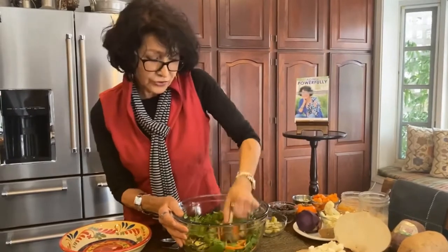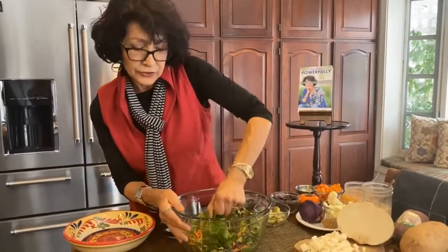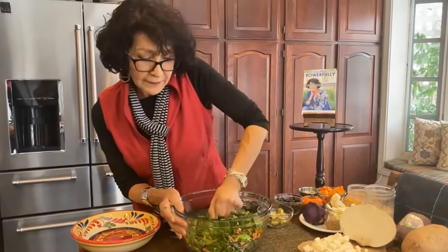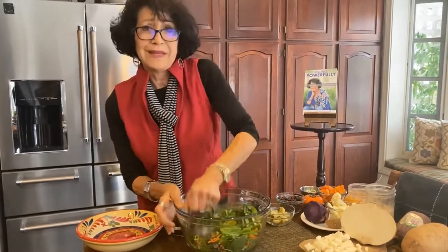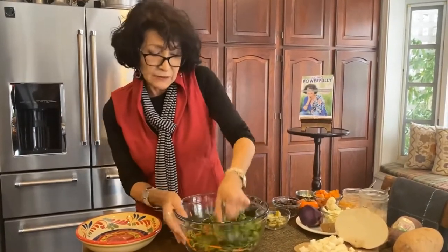I can turn these greens — and speaking of turning, I'll turn it as I go — into a small volume. So I'm getting what amounts to eight cups of greens in one meal, chopped down to next to nothing.